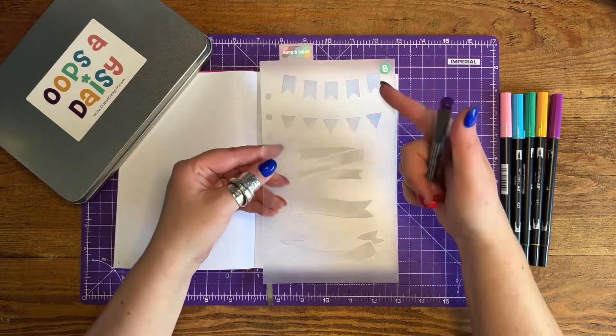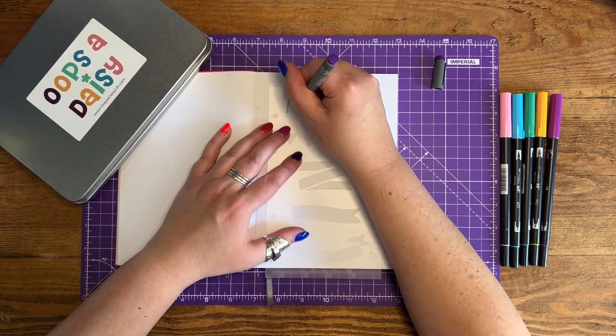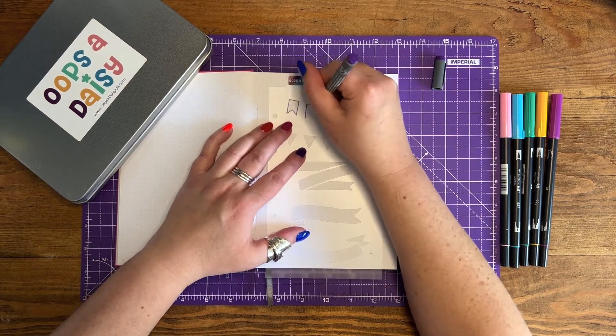Our Banners and Bunting stencil was one of the very first stencils that I designed, and it was part of our second ever subscription box back in spring 2019.